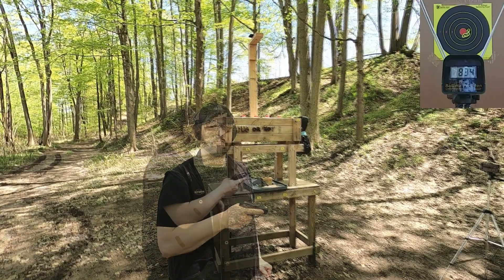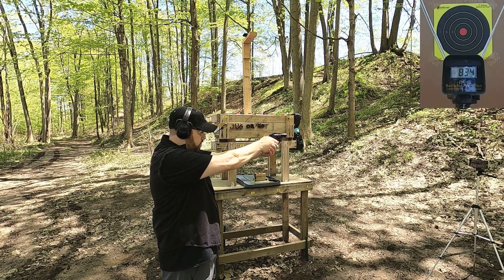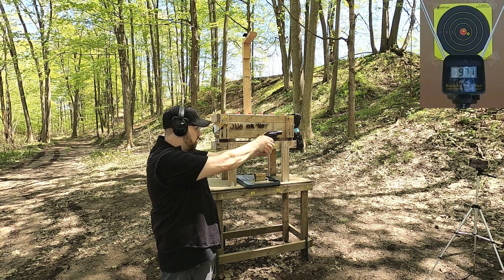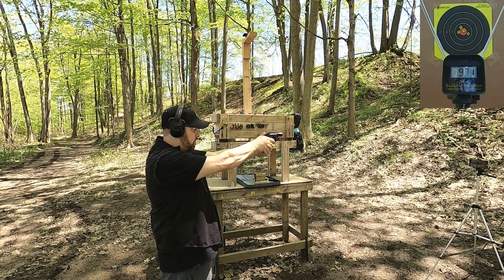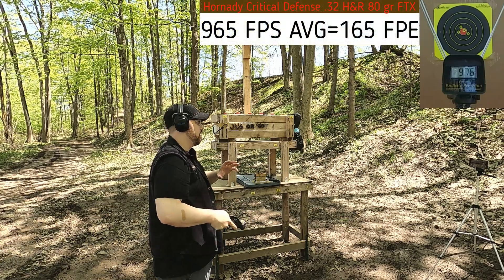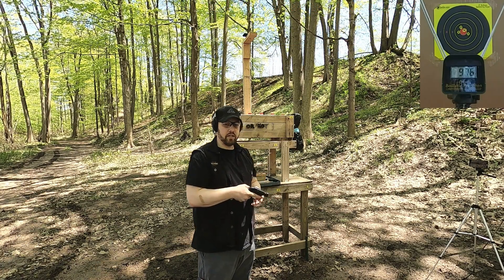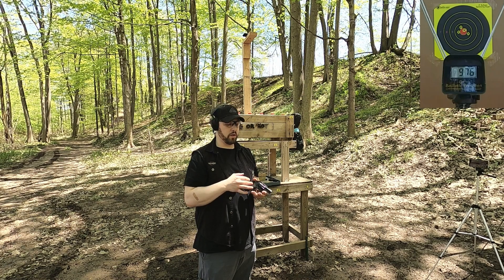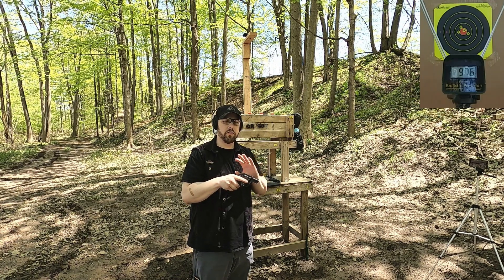Let's see how the 32 H&R Magnum compares. Readings came in at 945, 977, 958, 971, and 976. Typically I can group a little bit tighter with this particular revolver — that might just be me today. We had consistent velocity. Recoil is a little bit less than the LCP in this firearm, but it wasn't significantly less compared to something like a .32 Smith & Wesson long. A little bit less than a standard pressure .38 Special, but not bad at all.